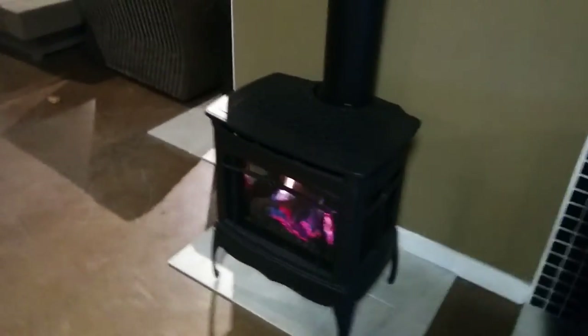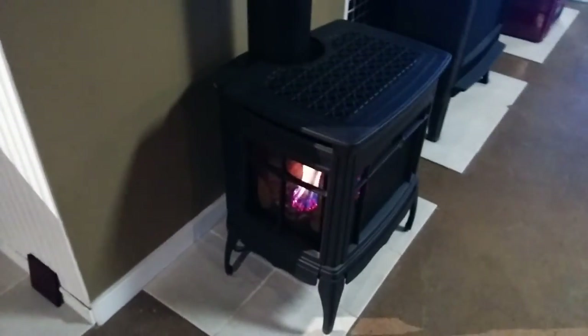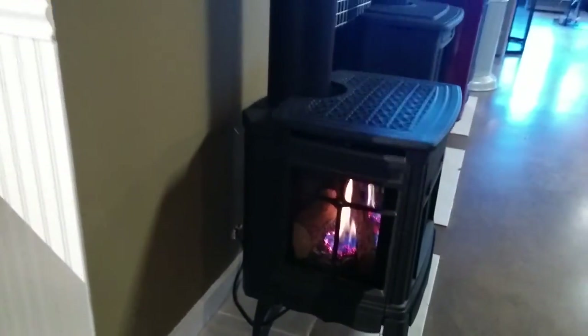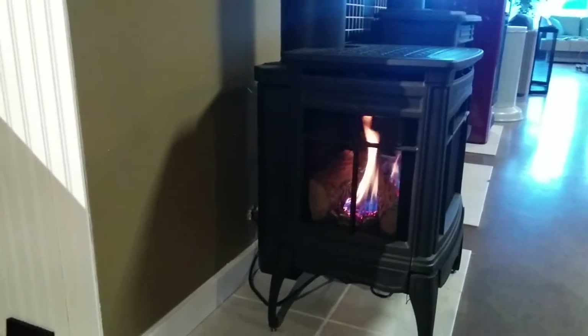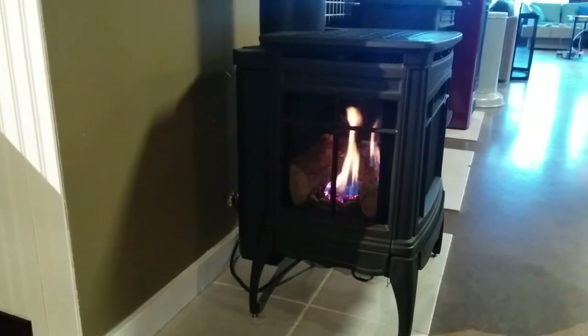Let's give you another view from the other side. You can see the view from this side — nice big windows on the side of the stove as well as the front.